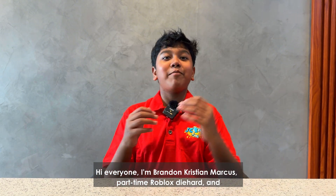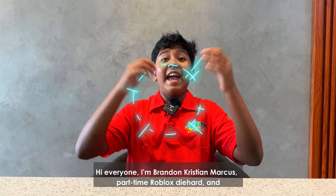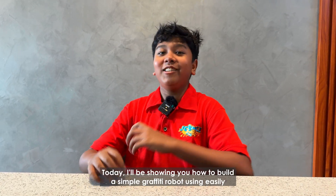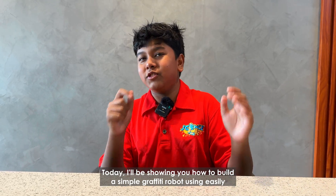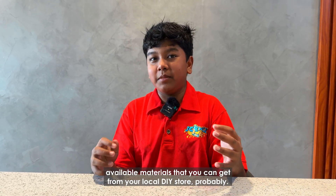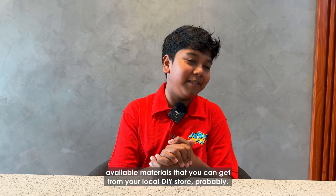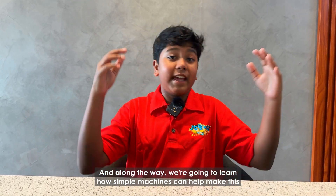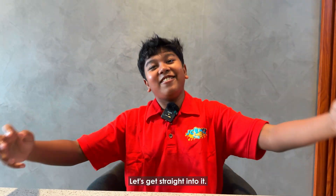Hello everyone, I'm Brandon Christian Marcus, part-time Roblox Tryhardt, and I'm this month's Science Lab TV host. Today, I'll be showing you how to build a simple graffiti robot using easily available materials that you can get from your local DIY store. And along the way, we're going to learn how simple machines can help make this whole thing come together. Let's get straight into it!